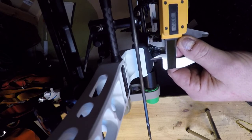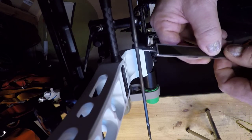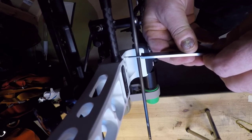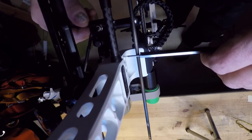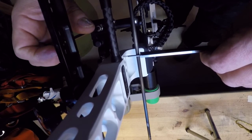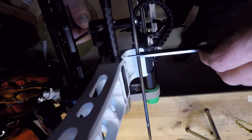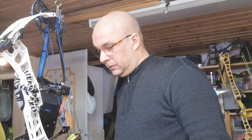I hold it so it doesn't move, place the tip on the riser, and then just adjust the arrow rest — tighten it a little bit until it touches the metal. Perfect center shot. Thanks for watching.